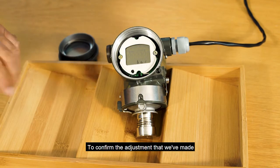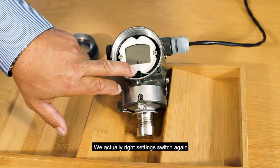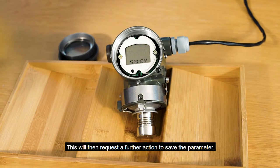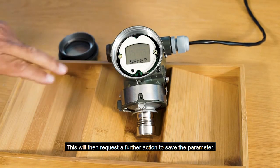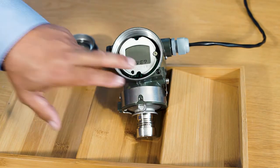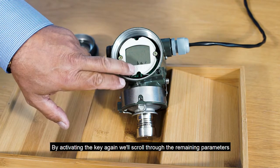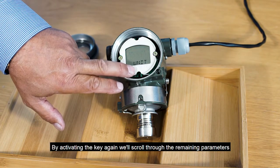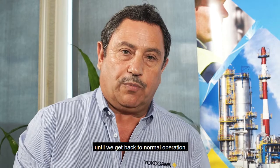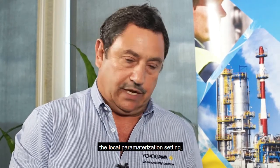To confirm the adjustment we've made we action the range setting switch again. This will then request a further action to save the parameter. If we key the button once again it'll confirm that it's been saved. By activating the key again we'll scroll through the remaining parameters until we get back to normal operation. That is as simple as it is to utilize the local parameterization setting.